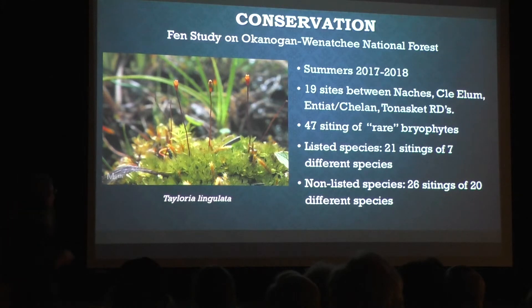The last couple of years working for the Forest Service, I did a wetland study over two summers. I had 19 sites on five different ranger districts, all the way from Naches, Cle Elum, and Entiat to Nason — most of the ranger districts on the Okanogan-Wenatchee Forest. We were targeting fen-like habitats where the ground is squishy and you're just in mosses all day long, though not all 19 sites were like that.